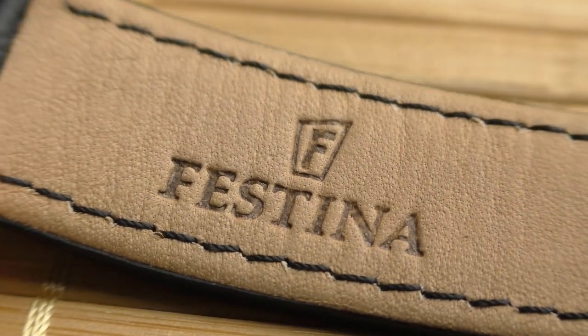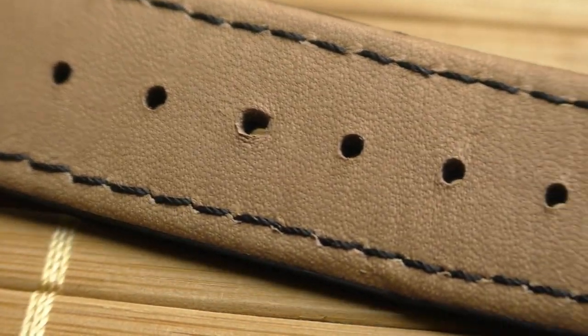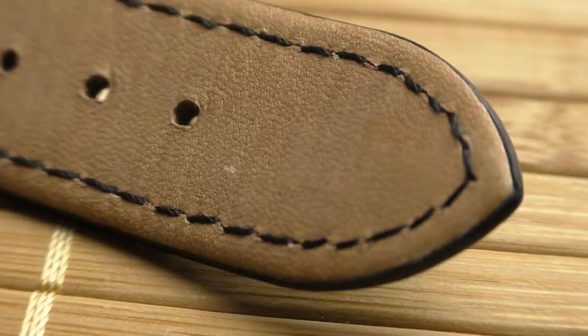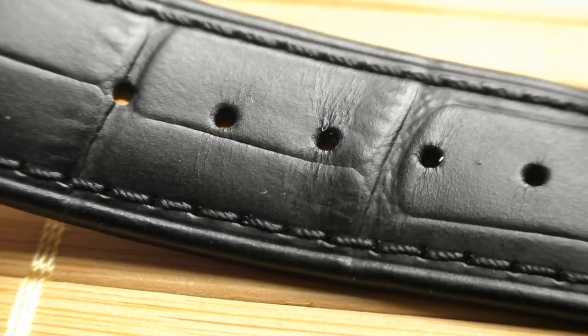Speaking about the leather strap, I'm going to be honest — I don't really understand leather straps. I can tell you a thing or two about metal bracelets or rubber straps, but not really about leather. At least for me, this one feels okay. If I compare the comfort to the F91W, then yes, it's a good strap. How it's going to hold up I have no idea, but it looks alright. Can't really complain.